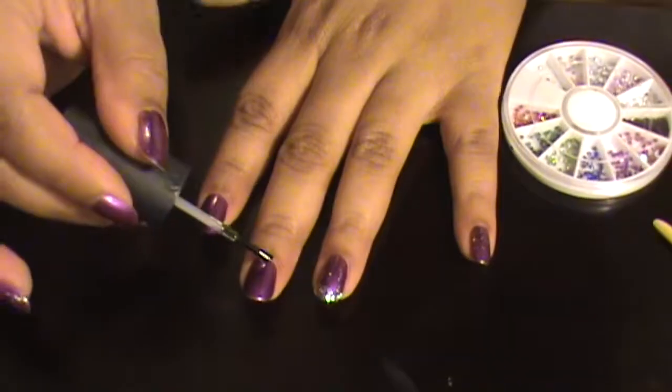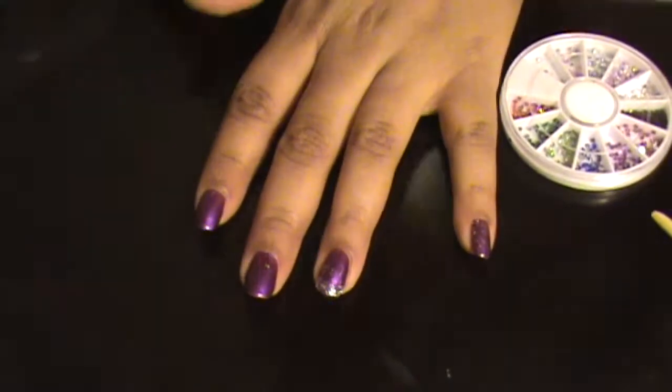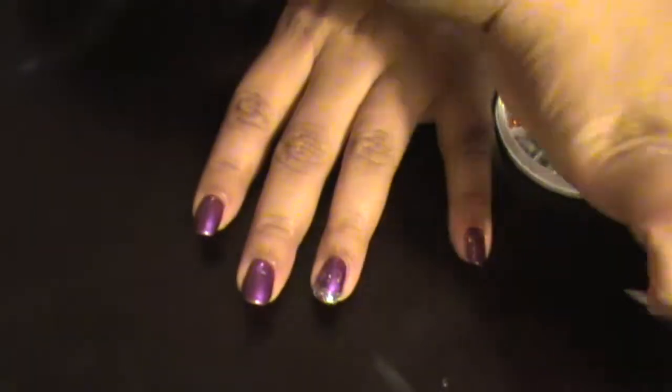Once I'm done with that, I'm showing you guys how it looks because I didn't do the whole process on camera. Now I'm going to take this nail art wheel and take out some of the clear rhinestones. I'm going to use three and put them on my middle finger in a triangular pattern — you're going to see me do that now.